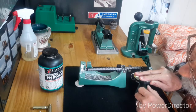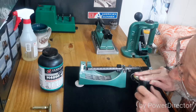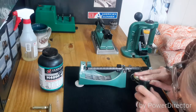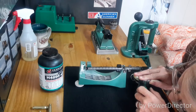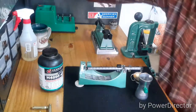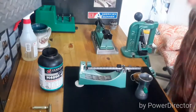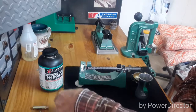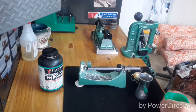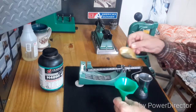We'll let this thing settle and keep trickling the powder in. She's right at 43 grains. Now we'll take our funnel and go ahead and put in the 43 grains.